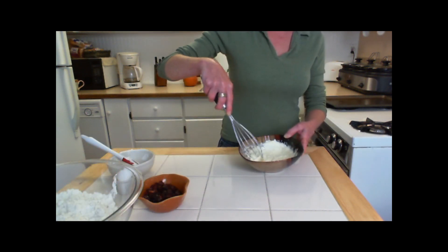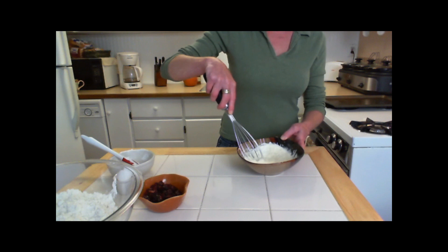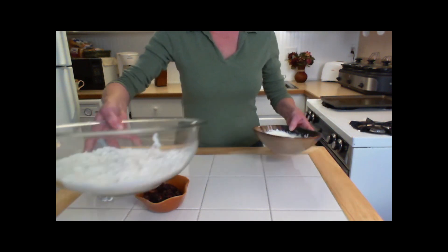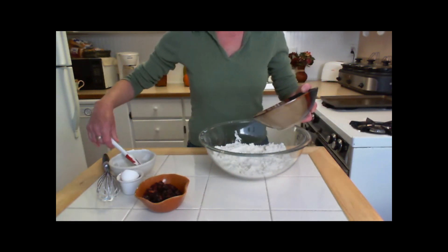In a small bowl, whisk the egg and sour cream together and then add it to the flour mixture, blending by hand.